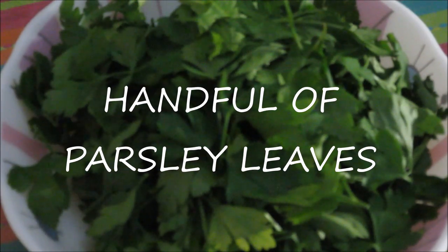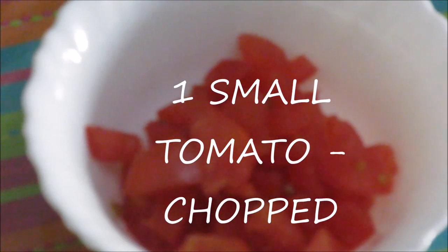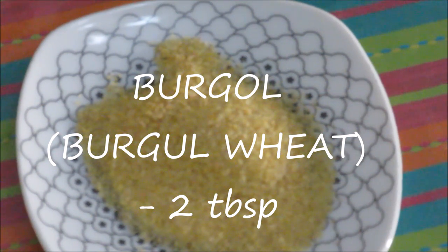So quickly let's see the ingredients. A handful of parsley leaves, 1 spring onion chopped with its white part, 1 small tomato chopped, and bulgur wheat — about 2 tablespoons.